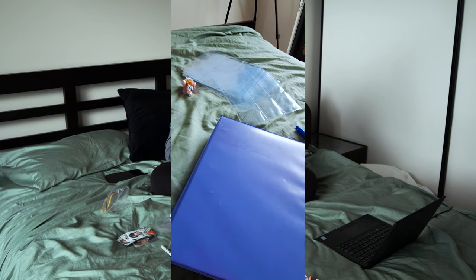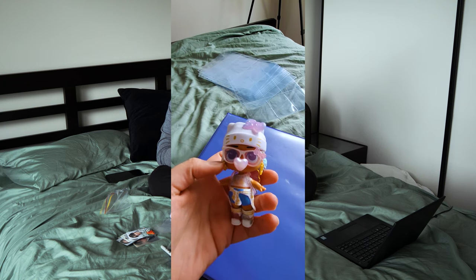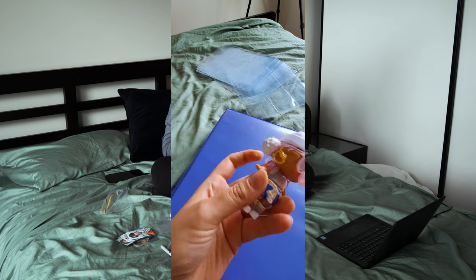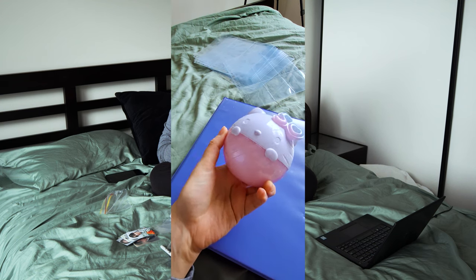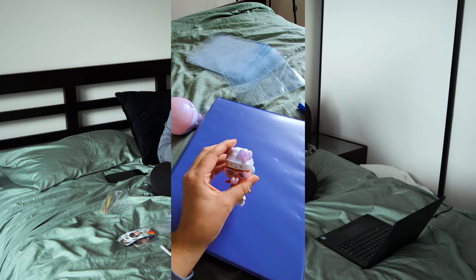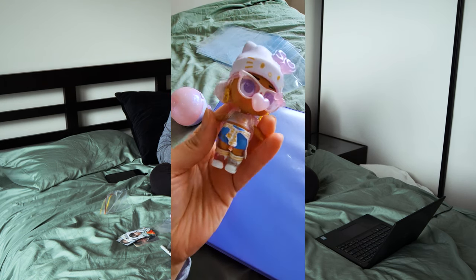I also have this doll here that I bought yesterday, which I really love - she's so cute. It's an LOL Surprise doll, but it's a collaboration with Hello Kitty for their 50th anniversary. I bought it from Kmart - it's in one of those little ball things. It comes with all the paper bags with all the different little bits and pieces, one of these little pieces that goes onto her. It's so cute - I want to get more of them.